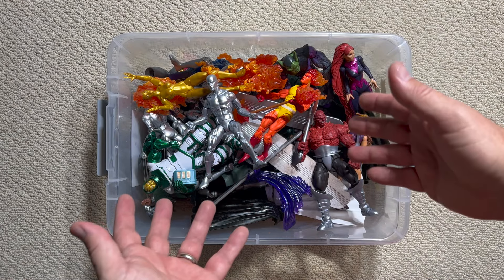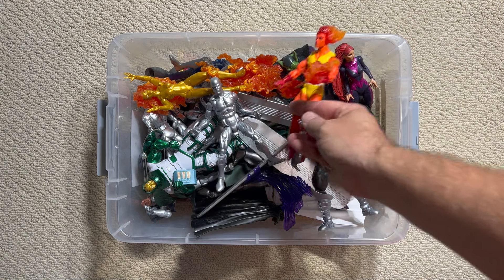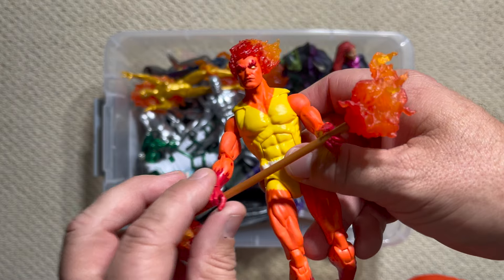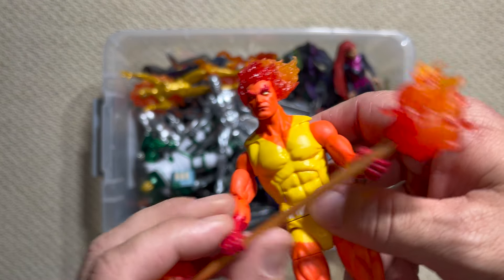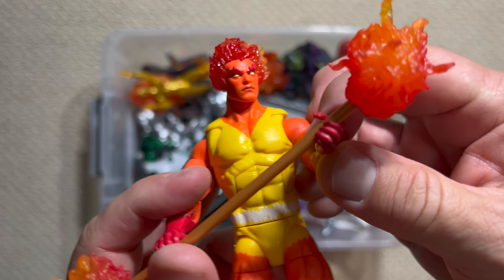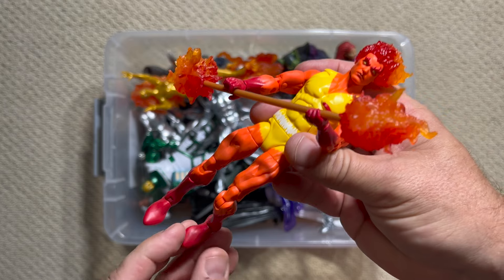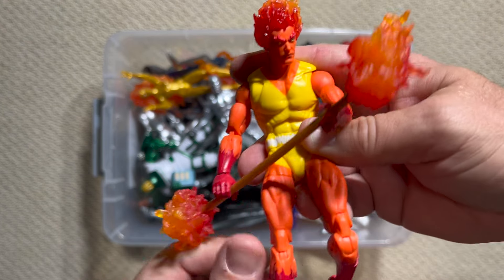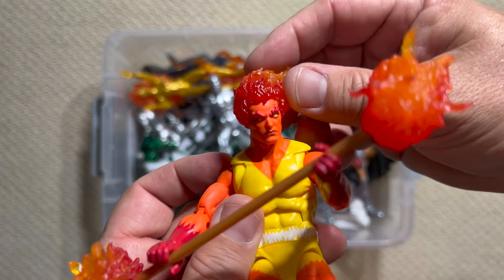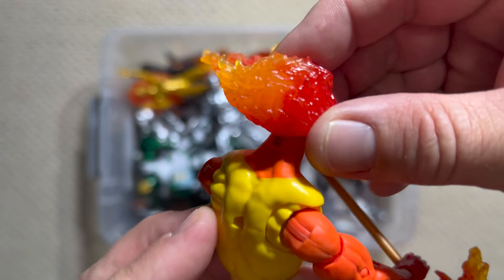Let's take a look at some of the Heralds of Galactus, starting with the one I was so excited about — I even mentioned it in my third video ever: Fire Lord. Fire Lord was the herald that came right after the Silver Surfer, and we hadn't gotten him in six-inch form until just recently. He did appear in the five-inch line, but man, this thing was worth the wait.